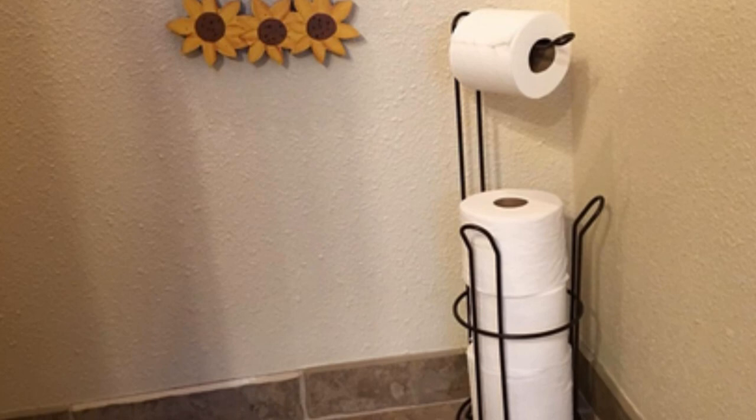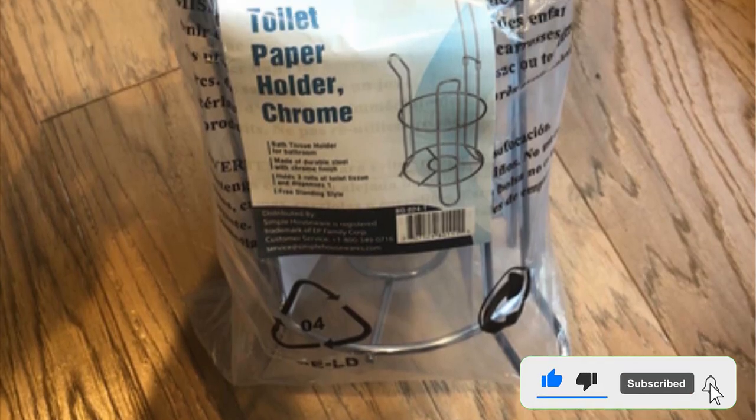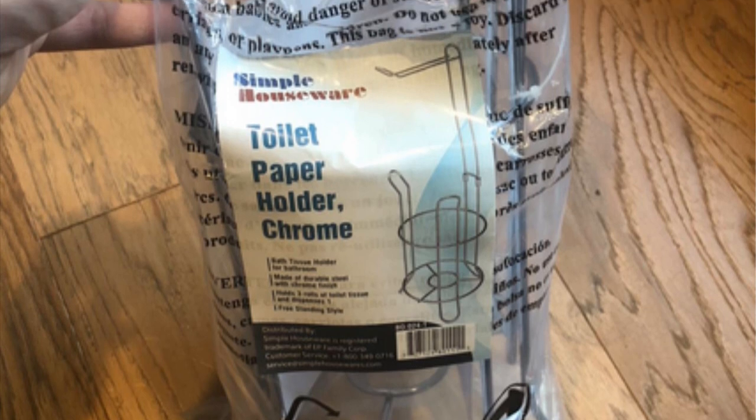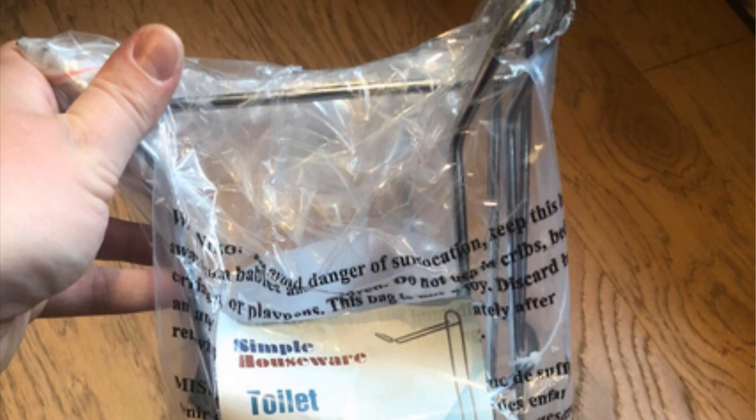Pros: Easy to load and reload. Can hold jumbo toilet paper rolls. Provides storage for extra rolls. Two different sizes available. Cons: Base is not weighted. Some assembly required.